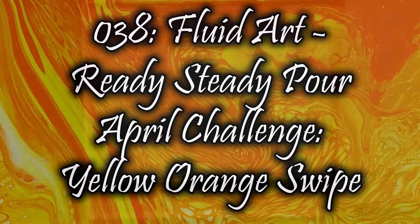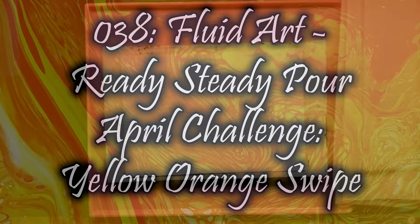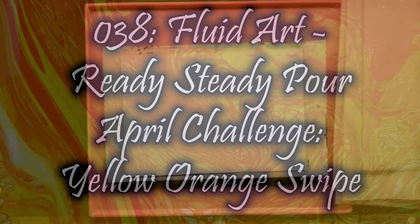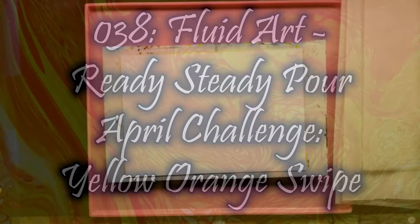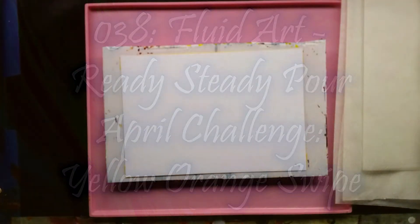Hello everyone, this is Catherine, otherwise known as Kerr Avenson, and I am about to do the April Pouring Challenge for the Ready Steady Pour group.